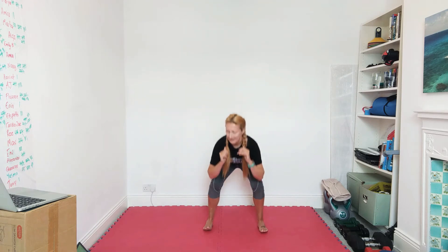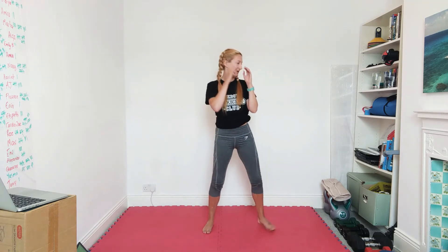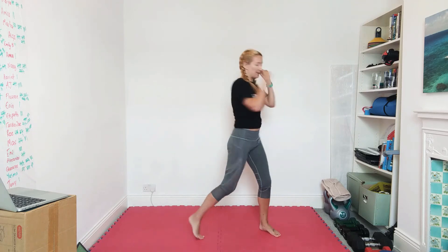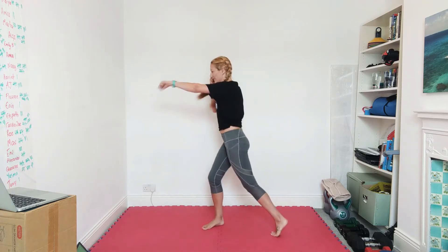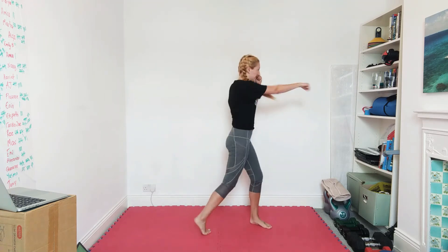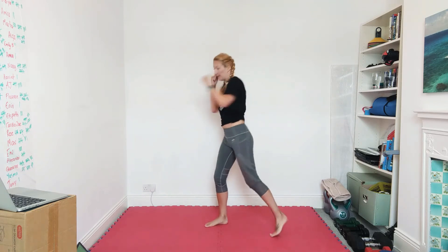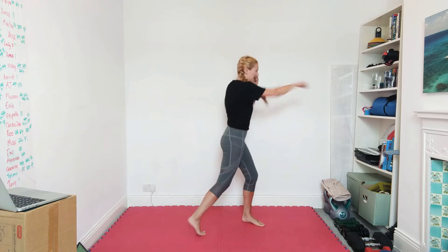After this we're going to be doing pivot punches again, alternating right and left. Should be feeling warm now so we can go a bit faster. Make sure both feet are turning, other hand on the cheekbones, eyes looking where you're punching. Another ten seconds.